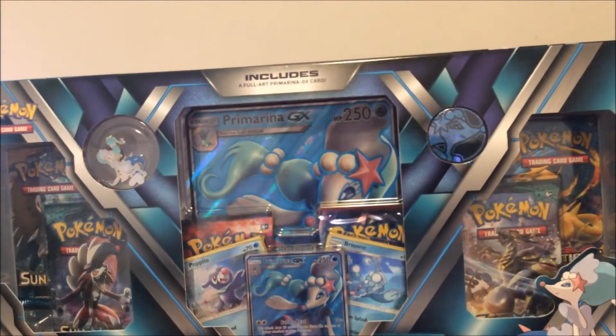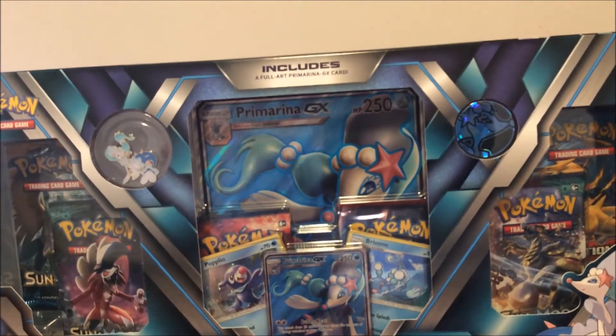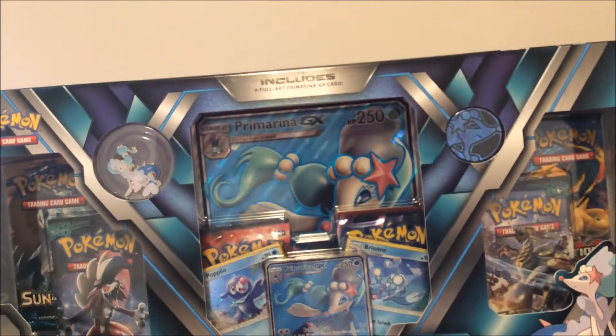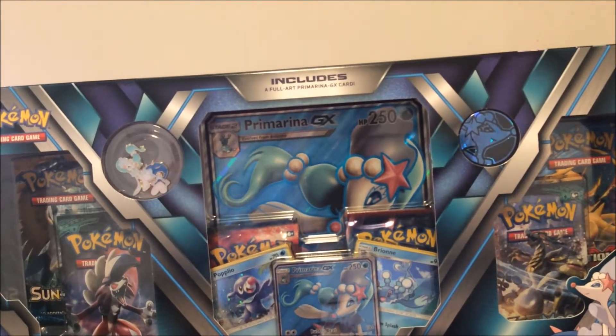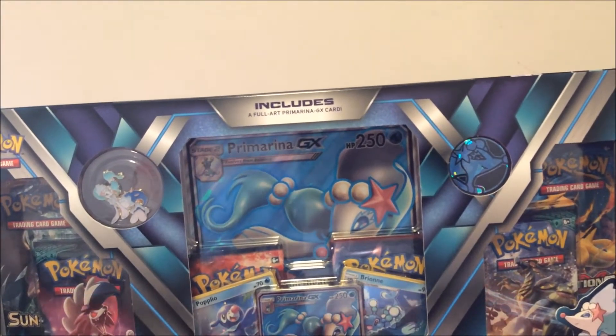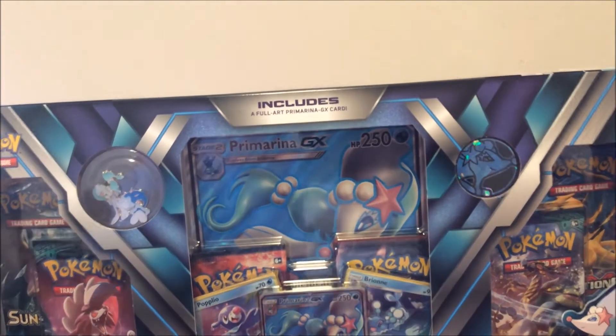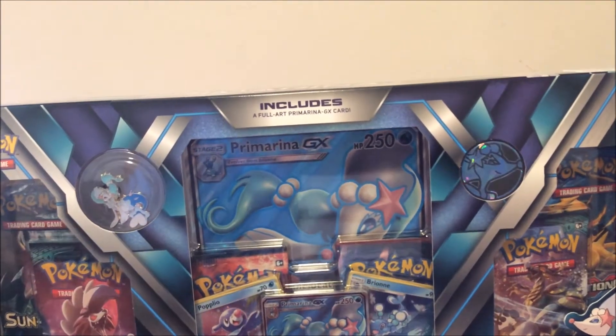What is up guys, welcome back to another video with Pokemon Master 2456. It's been such a long time since I've done a TCG video or actually posted — it's been about two weeks I think, so I'm glad to be back and doing videos. Got a new box right here: the Primaria GX Premium Collection Box.